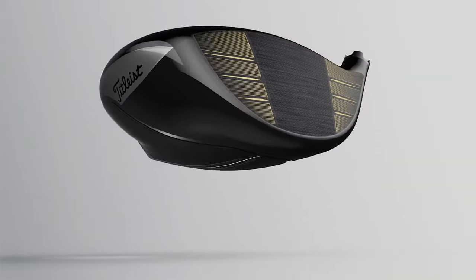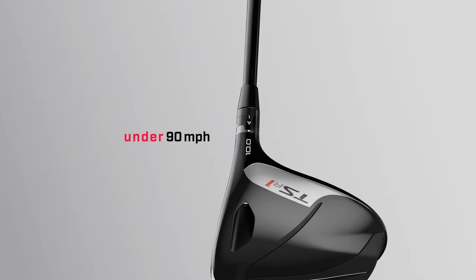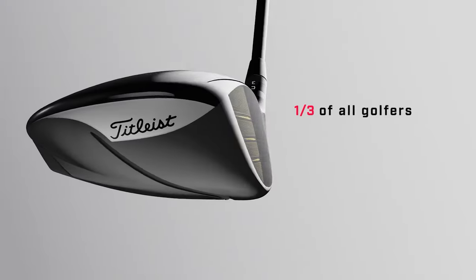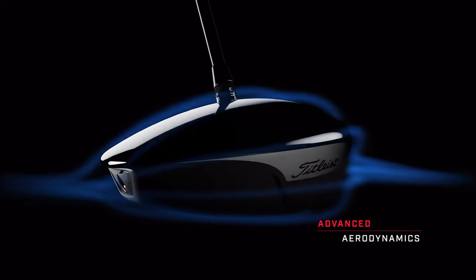This can fit a wide variety of players — ladies looking to get a little more speed, juniors, seniors, or people who are starting to see their swing speed come down a little bit. The TSR1 can get them the distance they're losing or wanting to gain.